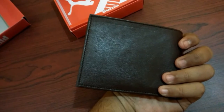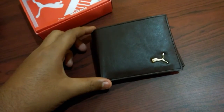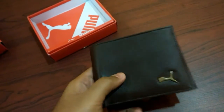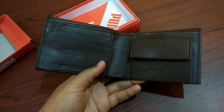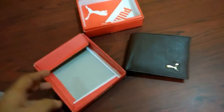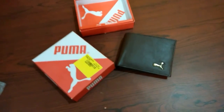It's the original one, it's a genuine leather wallet, and I'm happy to get it. It's not fake. Thank you Snapdeal for such a good product at such a low price. If you want to buy one for yourself, I'm putting the link below where you can get it for 400 rupees. Thank you for watching.